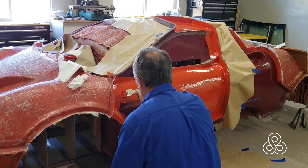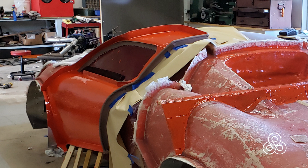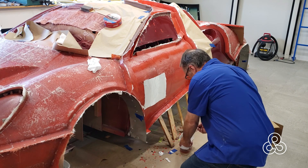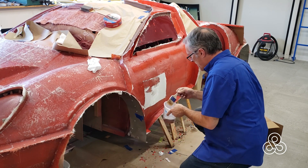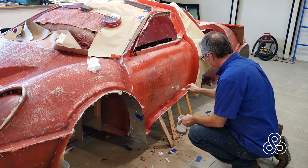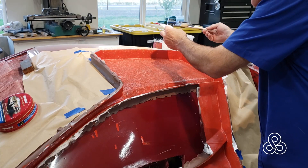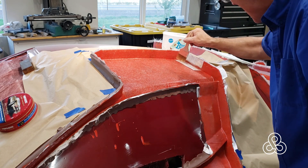Once we have gel coat in place, time to start adding fiberglass. The number of layers changes so dramatically with the type of mold you're building, how big the mold is, and what kind of parts you're going to be pulling out of it. So to put it simply: put some veil on there, a couple layers of cloth, and then start building up the strength with fiberglass mat to get some thickness.